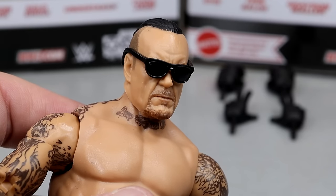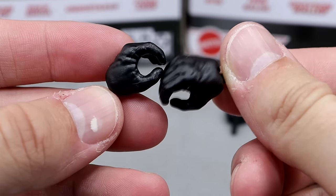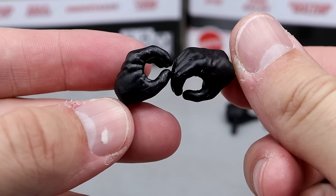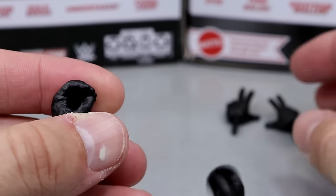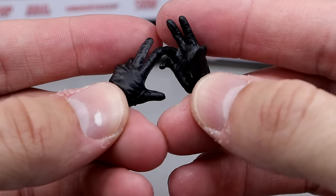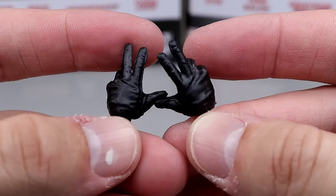Old Man Taker chilling out on the beach — Dead Man Tanning. For interchangeable hands, we get gloved hands — the same ones from his Ultimate Edition, these padded black gloves which are nicely sculpted. They also have black pegs, so you don't even gotta worry about breakup. And then you also have the entrance-style hands where he's raising the dead, just lifting up the hands for the signature Undertaker pose.